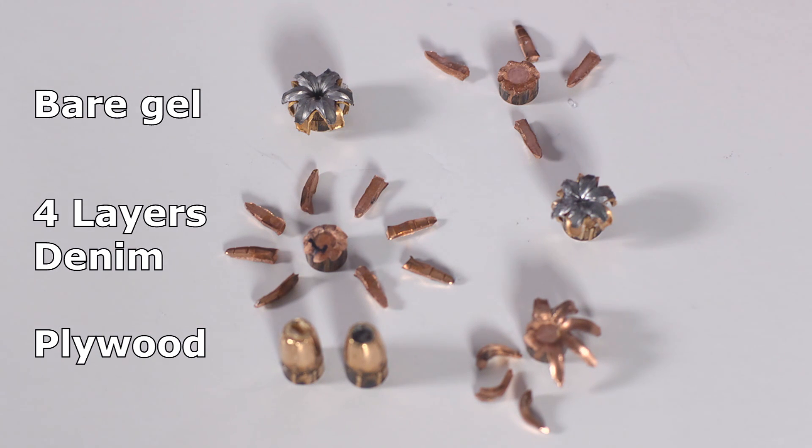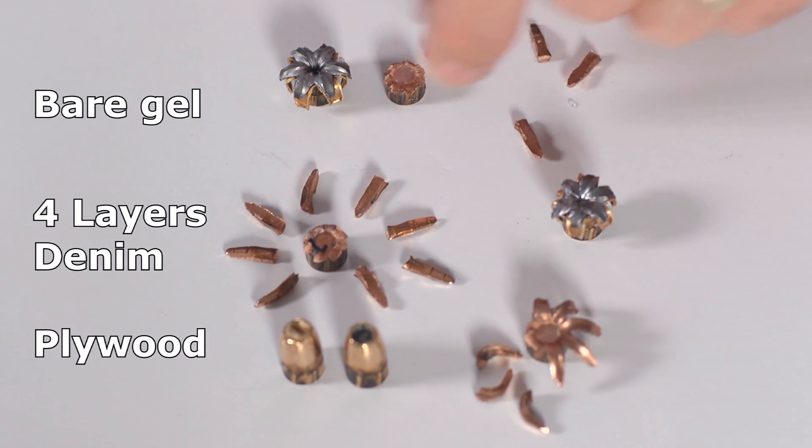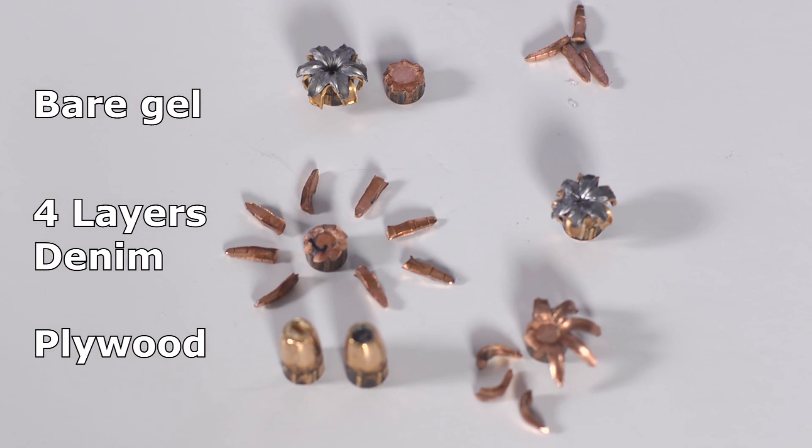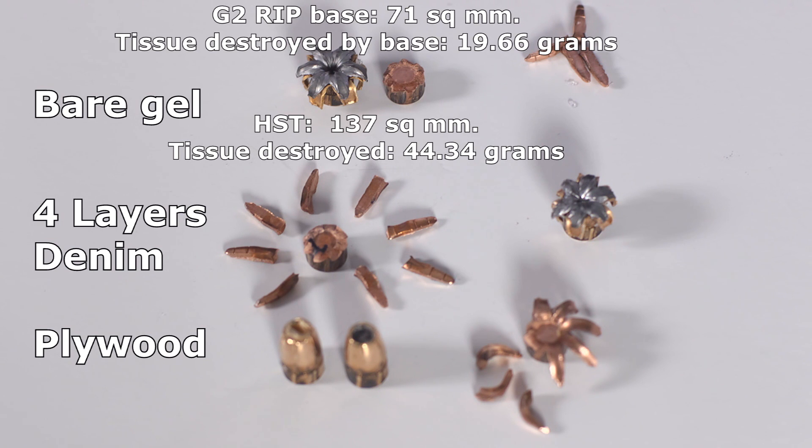The center core of the bullet weighs about 48 to 49 grains, and the trocars weigh about 5.9 to 6.1 grains — roughly 6 grains each. When looking at terminal performance, these trocars all disappear early on at three to four inches, so they're not reaching anything deep. What reaches deep really becomes a comparison of the small base versus the expanded HST. When that bullet reaches the vital organs, which do you think will do more damage? Which one will hit the heart, and which one might miss because it was too small and snuck between the heart and an artery, versus the larger one that will reach out and hit it?